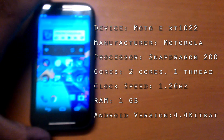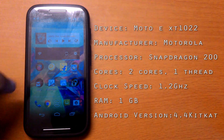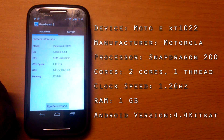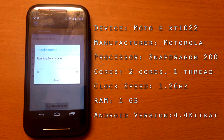First up, we have my daily driver, the Motorola Moto E XT1022 powered by the Snapdragon 200 ARM Cortex-A7 dual-core processor clocked at 1.2GHz. It also has 1GB of RAM and runs Android KitKat.